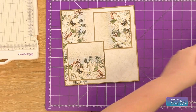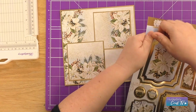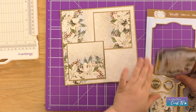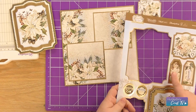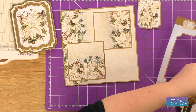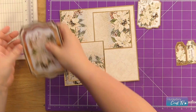Now I'm going to take my topper set and take the big Poinsettia topper, the smaller topper, and the two tag toppers as well. I'm going to layer these up onto our card front.